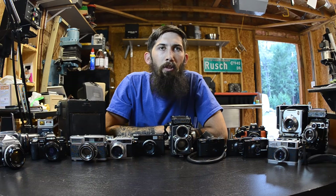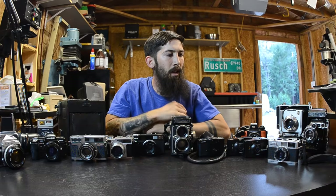Hey guys, how's it going? It's Travis Mortz with the Forest Hill Film Lab. Today I've decided to get out a bunch of different cameras and talk to you guys about different camera types.